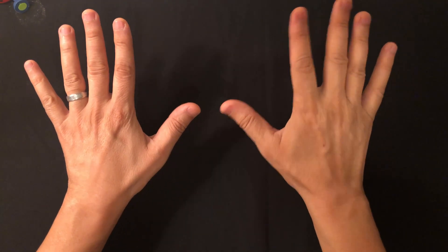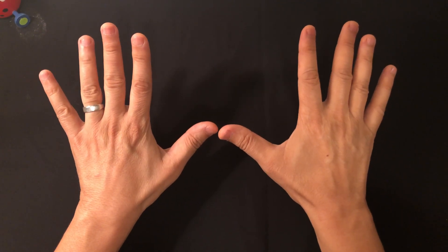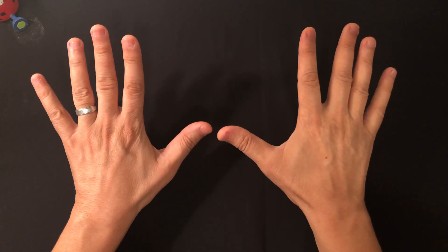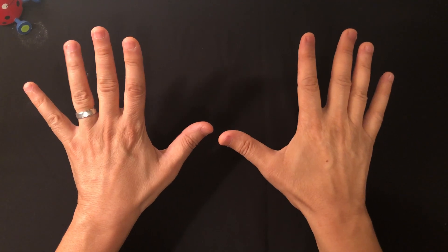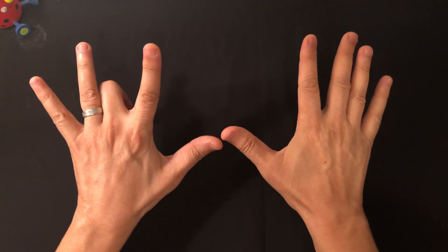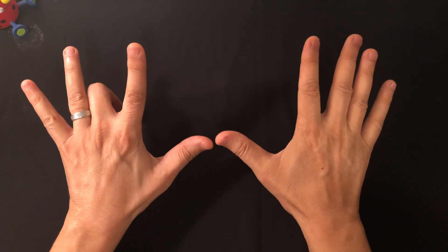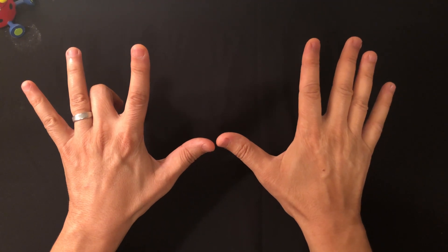Let's start with the nines. For three times nine, you count from the left: one, two, three — close that finger. You have two fingers on the left side of the closed finger, so that's 20, and seven on the right side, so the answer is 27.